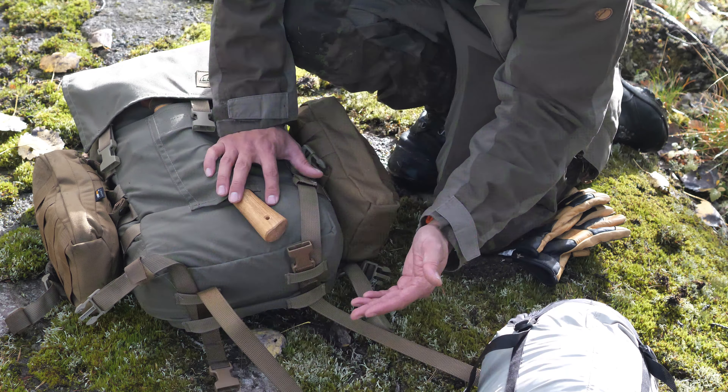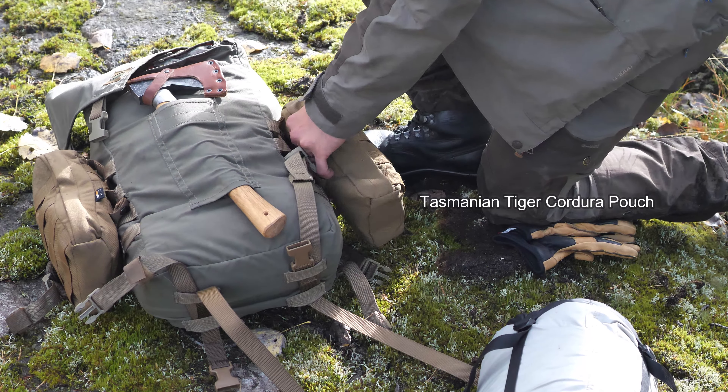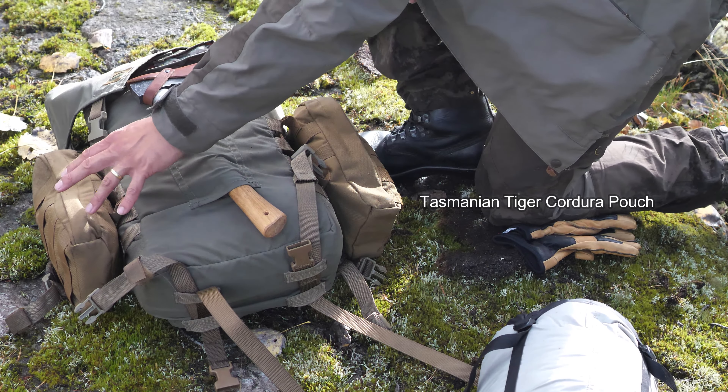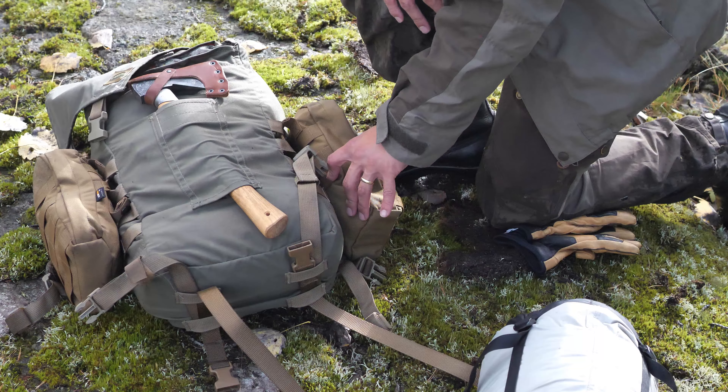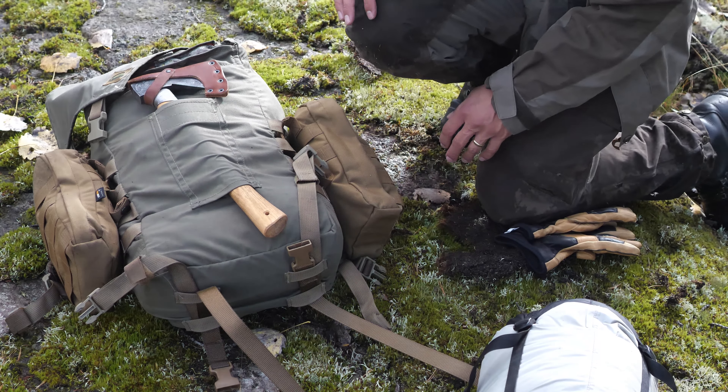These are from Tasmanian Tiger pouches. I have two others as well, but I didn't need those, so I can actually adjust how much I'm going to take with me.